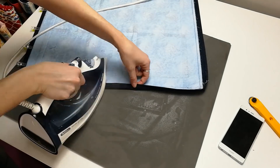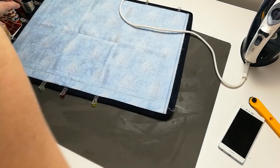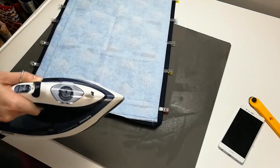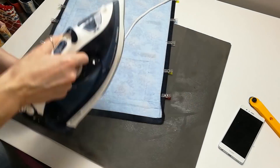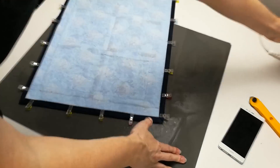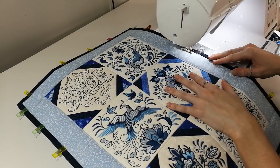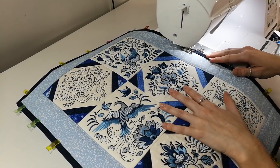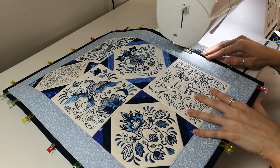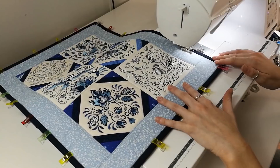Repeat this ironing and pinning process for the remainder of the binding. Move over to your sewing machine and start stitching from the front of the runner. To attach the binding, use the stitch in the ditch method. If you have pinned the binding on the back correctly, when you stitch in the ditch on the front, the stitching should catch the binding fabric on the back.